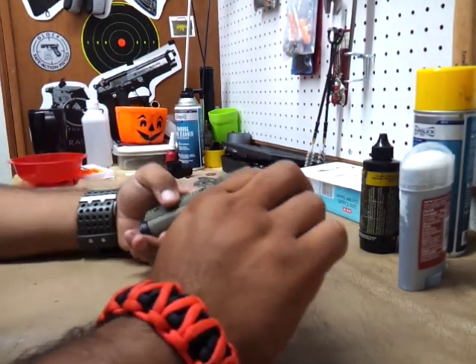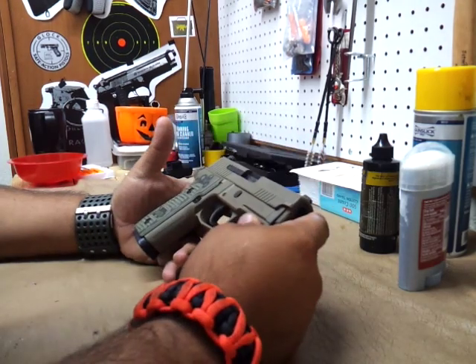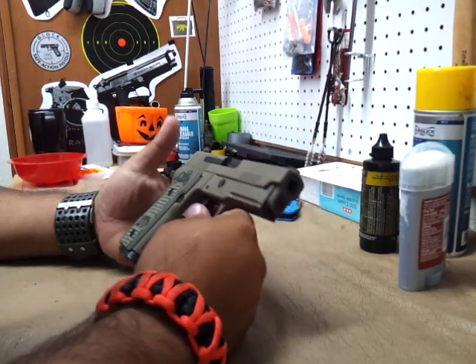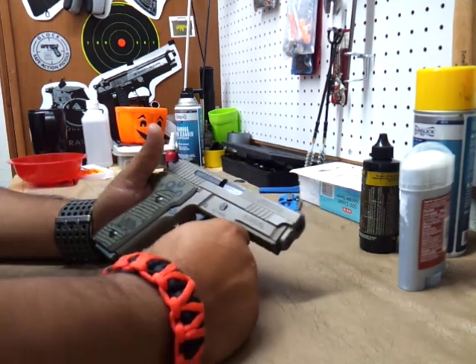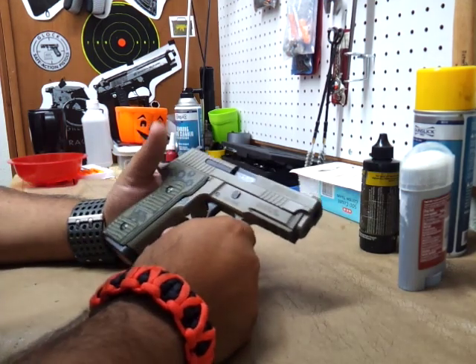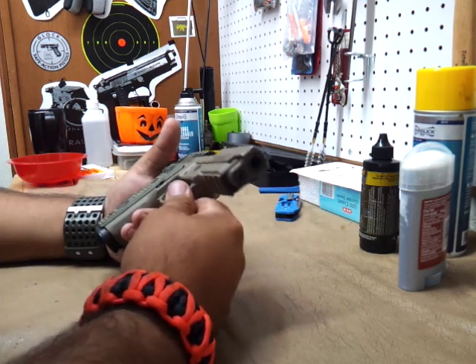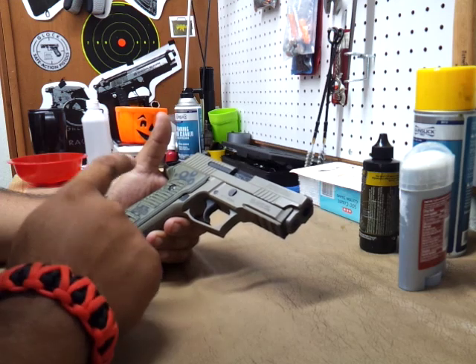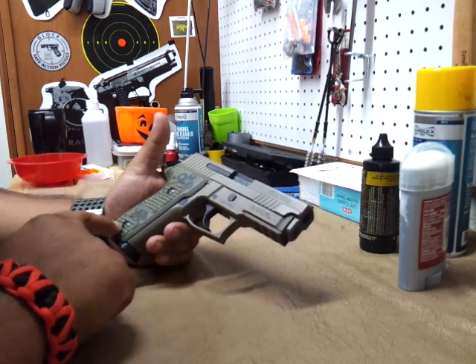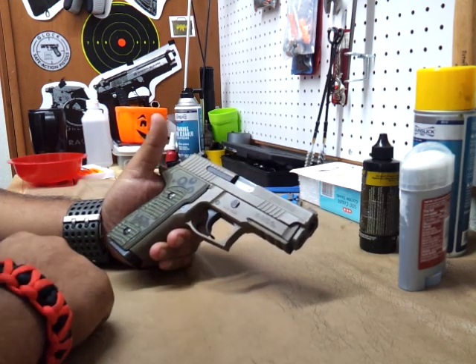I'll make a little cleaning video for you guys. I'm going to make a little range report and a cleaning video on this weapon — the SIG P229. My first impressions of this gun were, obviously, it's really pleasing to the eye. It's really eye candy. I really like it a lot. And I went to shoot it at a range.